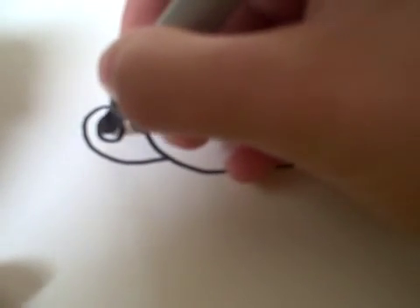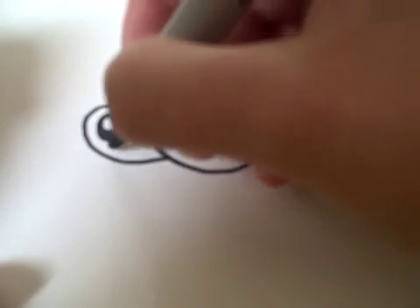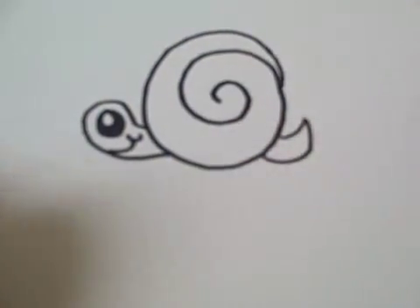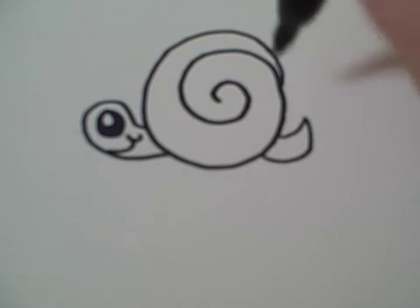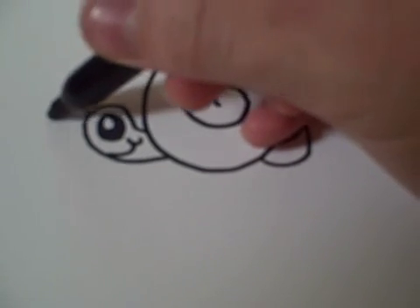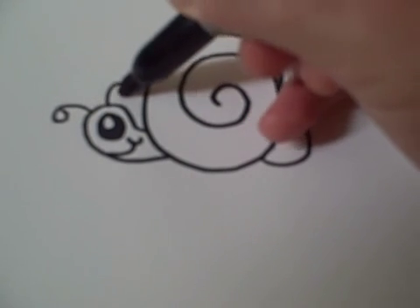Then you can draw in your eye and smile. You can color the swirl different colors. Then add little antennas for your snail.